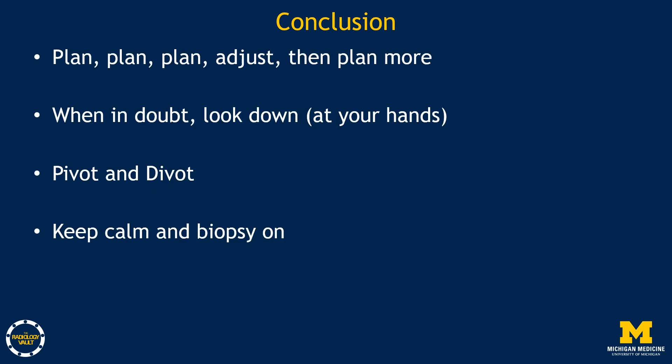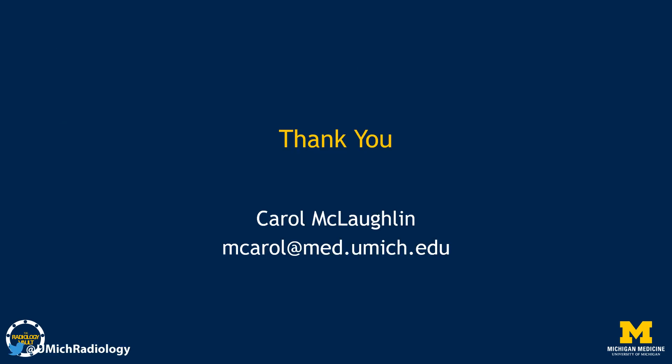In conclusion: plan, plan, plan, adjust, then plan some more. Use color flow on initial images and plan your incision site carefully. When in doubt, look down at your hands — they will tell you a lot; just line them up. Pivot and divot: keep the transducer perpendicular and remember you don't have to stay in your original trajectory — if the mass moves, move with it. Torque the needle and transducer to get them parallel. And in the end, keep calm and biopsy on. Thank you very much. Good luck. If you have questions, please feel free to contact me.